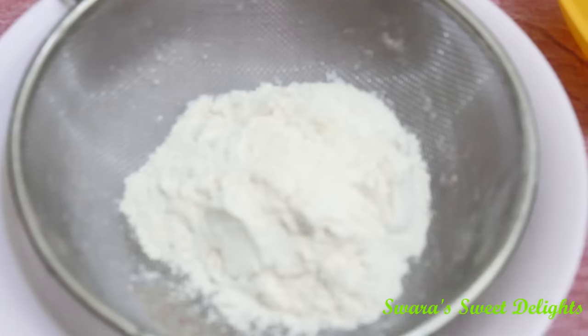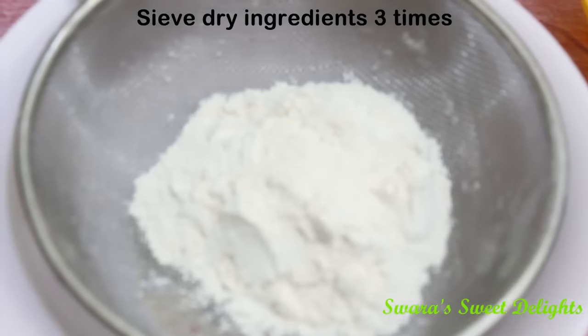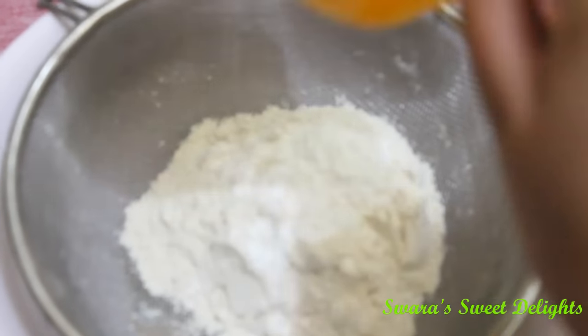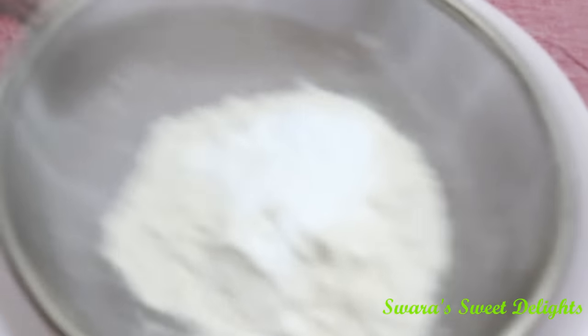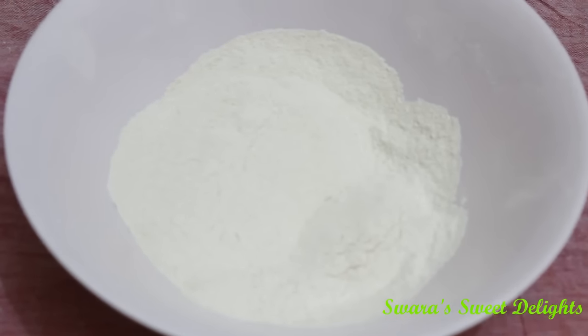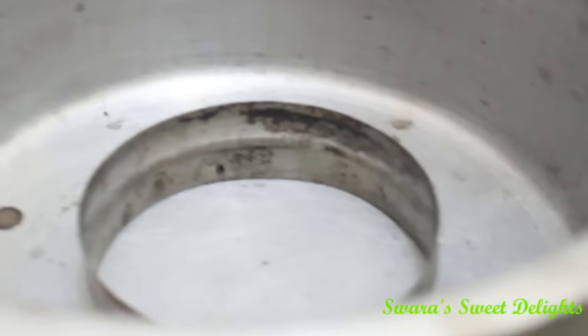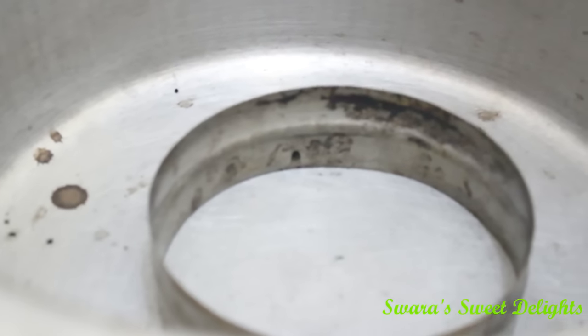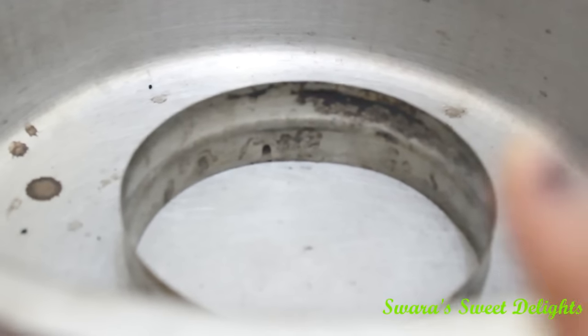First of all, we'll sift the dry ingredients three times. I'm adding baking powder and baking soda to the wheat flour and sifting it. You can see here we have sifted it three times. Now we will keep this aside.